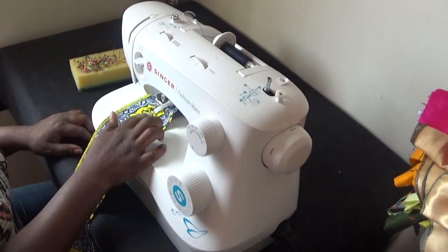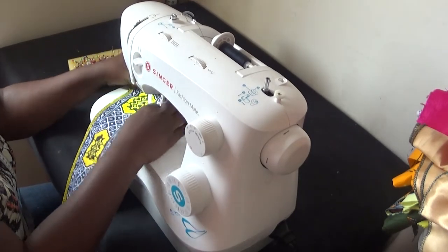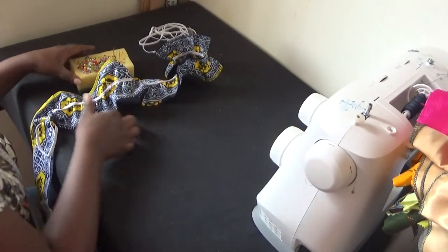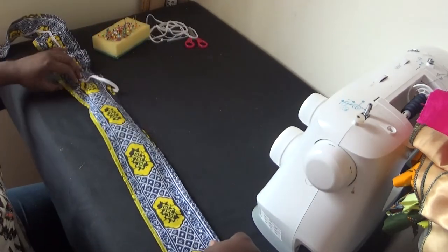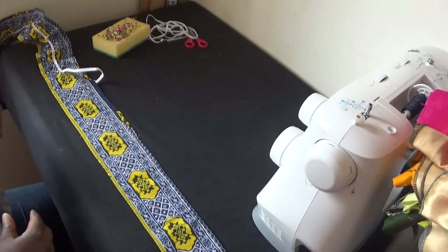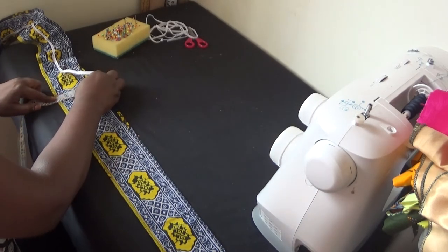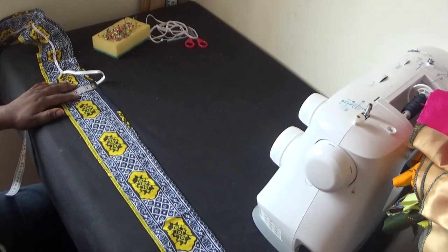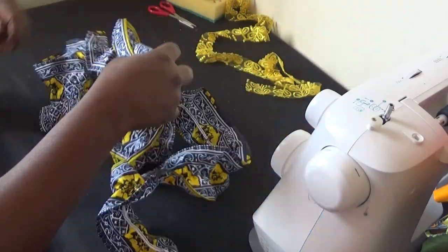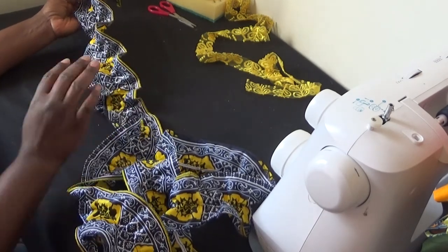Now I've got it to the end where my marking stopped. I take it off from the machine, then start marking again at my middle of my Ankara so I know where to place my elastic. I'll mark from there to where I stop. As you can see, I've finished stitching the Ankara — you can see it's all like a coiling thing. I've done these beads as well.